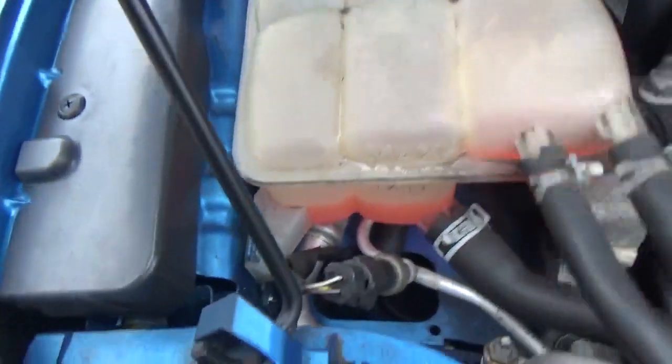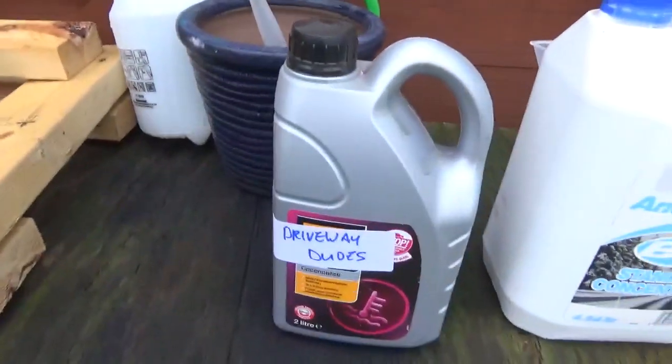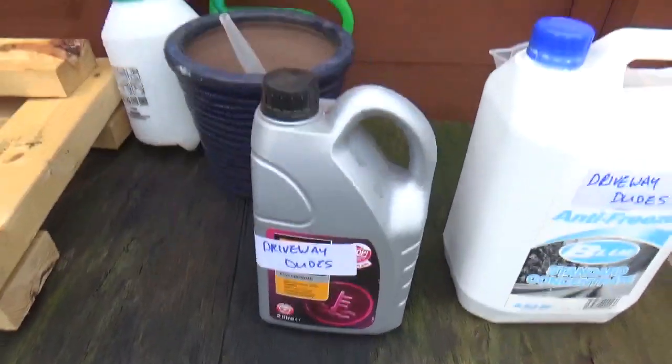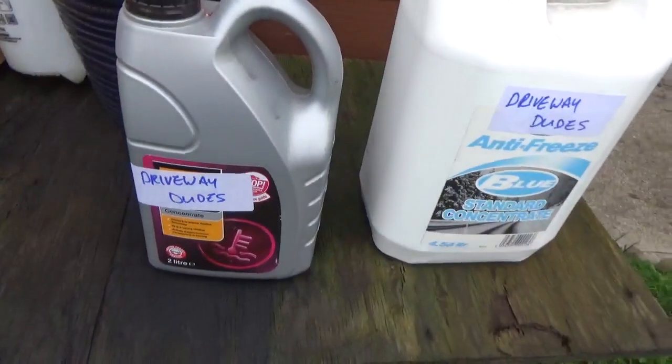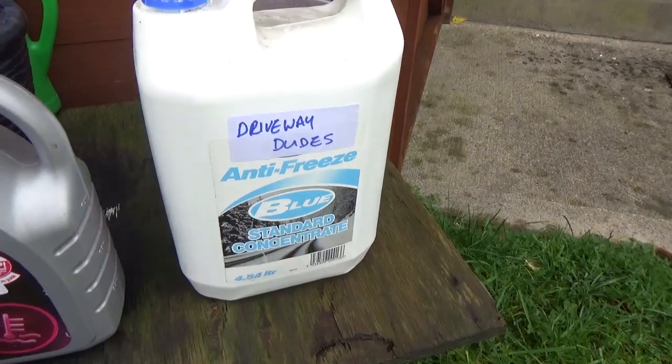Another thing to watch for is the colour of your coolant. Here we have pink coolant and blue coolant. It's advisable not to mix them — so if you have pink coolant in the car you want to use pink coolant, and if you've got blue coolant in the car you want to use blue coolant.